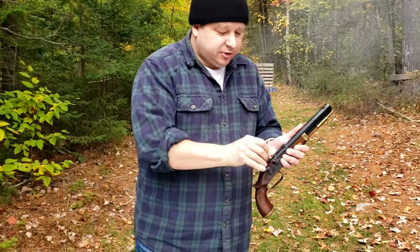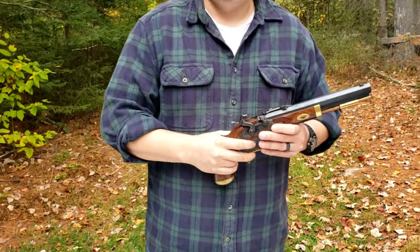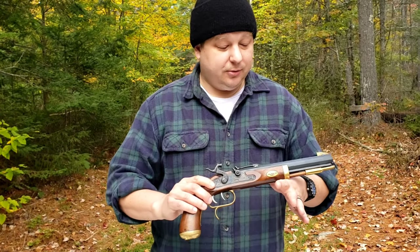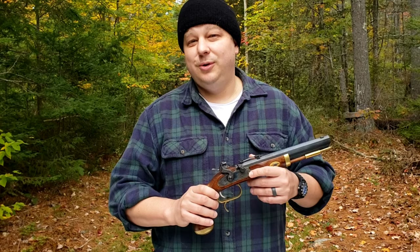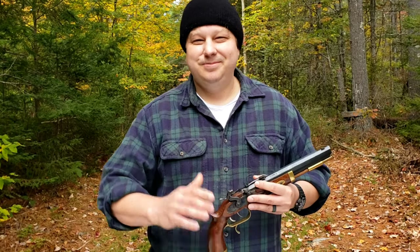That's pretty much the deal with that. It's always nice to have you guys along — that was just a quick tutorial and rundown on the Hawken-style Traditions Trapper 50-caliber muzzle-loading pistol. Take care and until next time, have a good one.